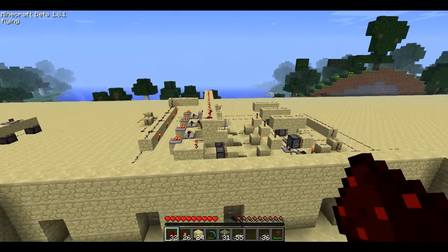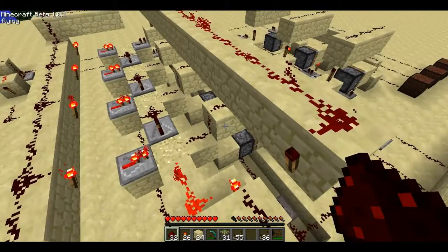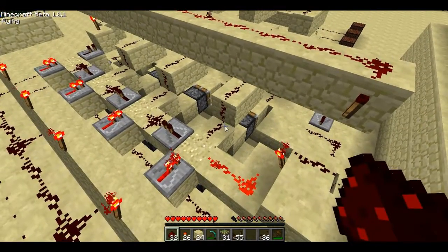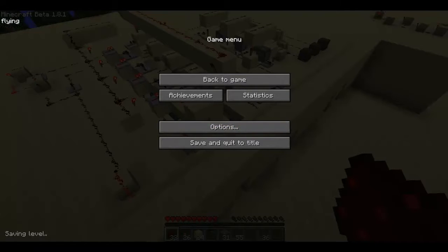So let's actually get on to how this works. Right here I have a design of a counter made by Test3891 — he has a YouTube channel. If you want to check out his compact piston powered counter, he has one up. Just search Test3891 on YouTube.